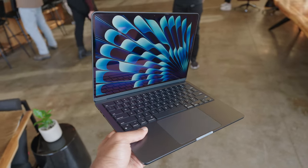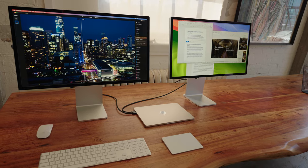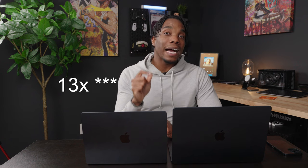The M3 MacBook Air still has two USB-C Thunderbolt ports on the side, but this time you're able to support up to two external displays as long as the lid is closed. Another major difference is Wi-Fi 6E, which is two times faster than regular Wi-Fi 6. According to Apple, the M3 is 1.4 times faster than the M2, 1.6 times faster than the M1, and up to 16 times faster than Intel MacBook Airs.